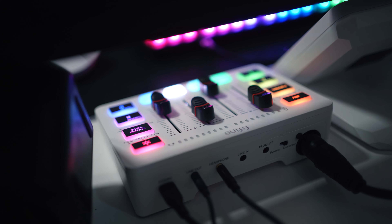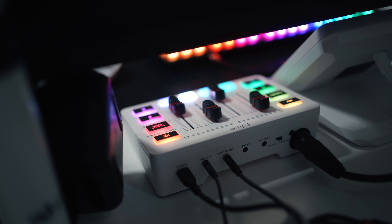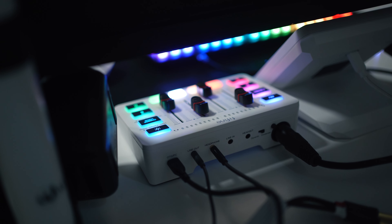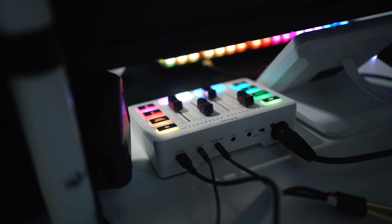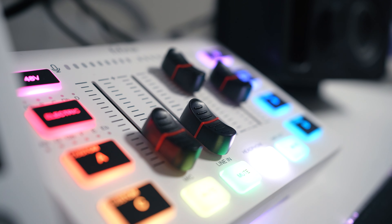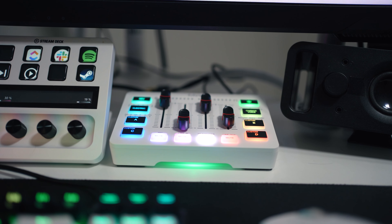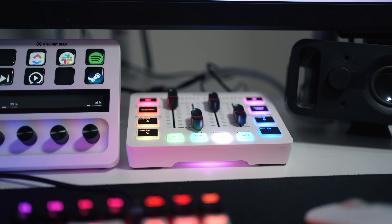The SC3 has a solid build with a sleek matte white finish — you can also choose black if you want. It feels durable and definitely looks like it belongs in a gaming setup with those customizable RGB lights. Of course, a lot of RGB. AmpliGame is compact and lightweight, which makes it easy to integrate into any setup. It's got a nice premium feel despite being mostly plastic.